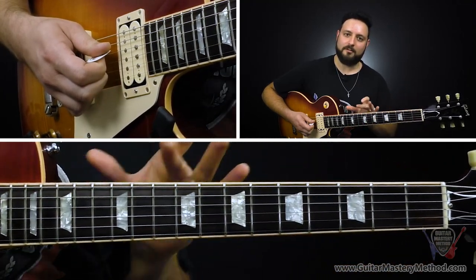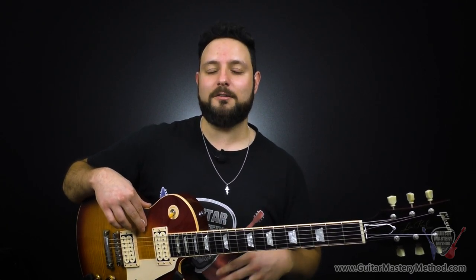Now that I've given you a crash course on these hotspots and how to find every musical key just by using the low E string, let's put these hotspot licks to the test. I'm going to pull up a backing track in the key of A, play these licks for you so we can see how cool they sound, and then I'll show you how to adapt them to any musical key you want.